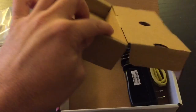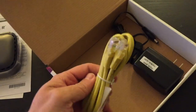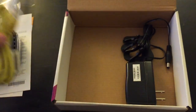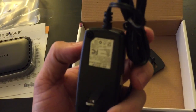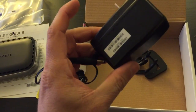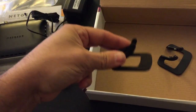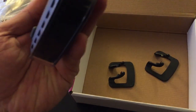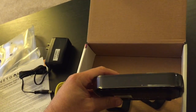Let me go ahead and open this up. Looks like we got an Ethernet cable — that's always nice to have. We got the power adapter — pretty simple, looks like it's got a pretty long cord on it. And we got some little feet for the modem, so we can probably stand that up if we want. Okay, I'm going to go ahead and try to set this up and we'll be right back.